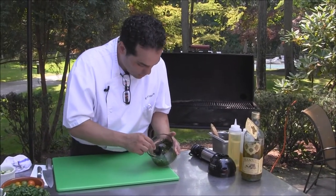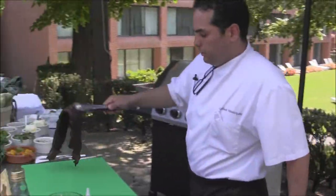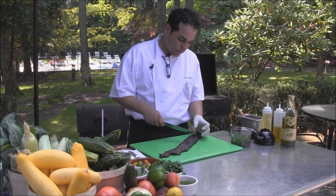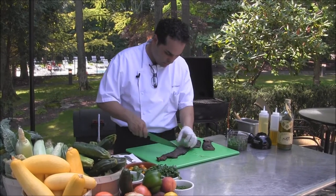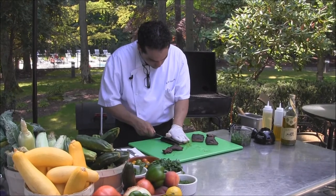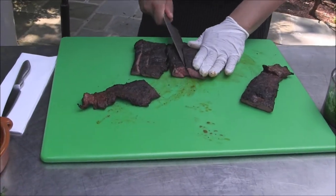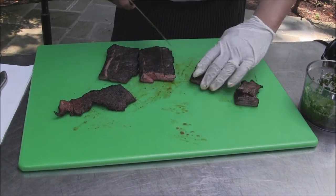Skirt steak is a great piece of meat. The most important part is that it cooks quickly, so you've got to keep an eye on it. And how you cut it is the most important part — you want to cut it in pieces and then cut it against the grain to make sure that it's not tough at all.